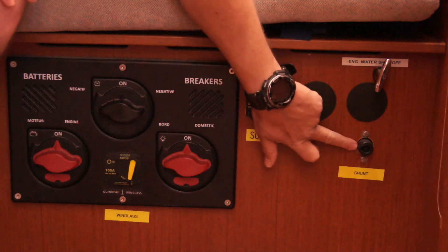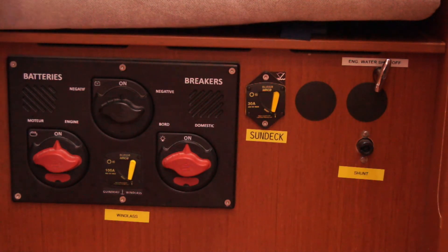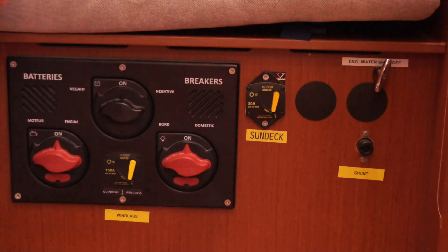Also on here there's the shunt bar. There's a key in the nav table that slots in — if you're having problems starting your engine, you can transfer some power from the domestic battery through to the engine start battery, and hopefully that will get you going. There is an emergency procedure for this too.